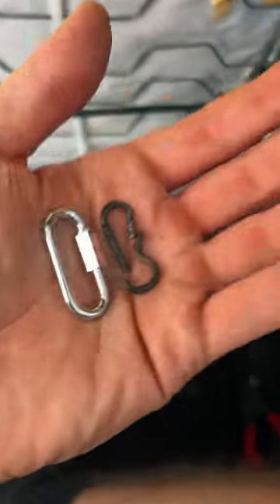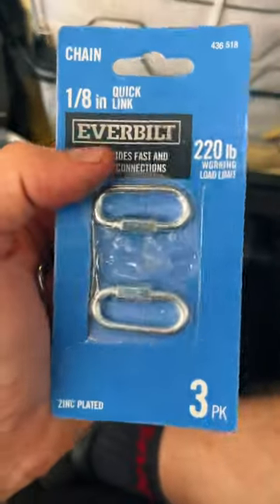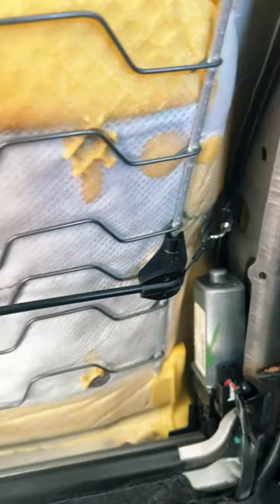Here's that broken clip. What I did was go to Home Depot and bought an eight-inch screw-in link, and I'm going to replace this broken piece with this one for only a couple of bucks. As you can see, the new one is in there and our lumbar support is working once again.